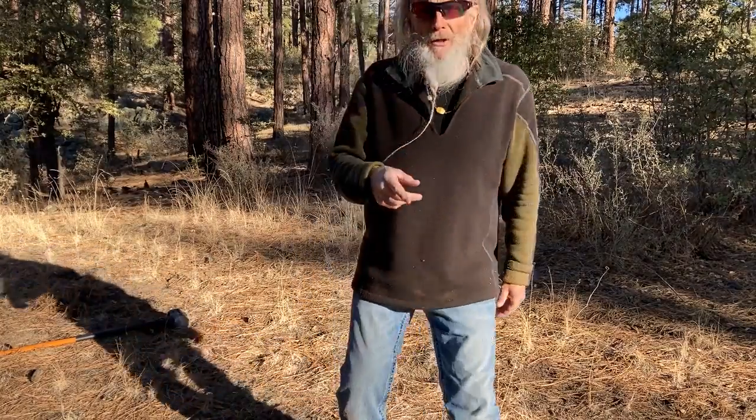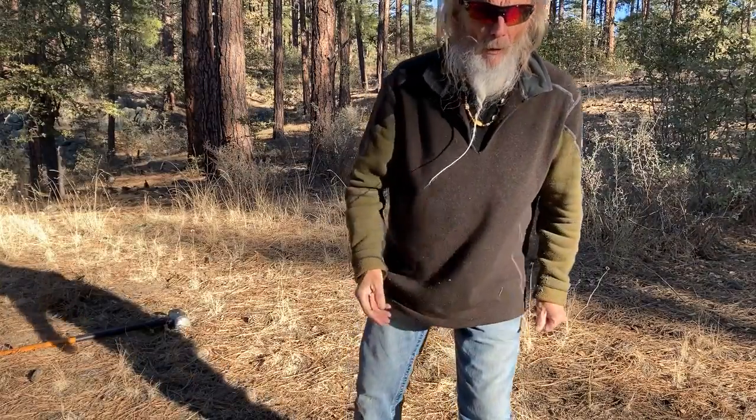If that one is too hard, let me know — I'll give you an easier way of doing it. So make it fun. Remember, you're the guru, and every day is a great day if you make it that way.